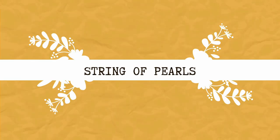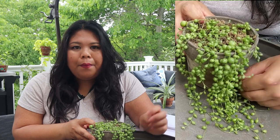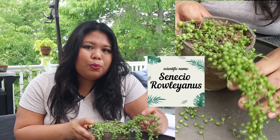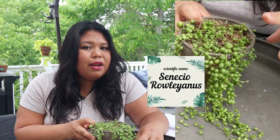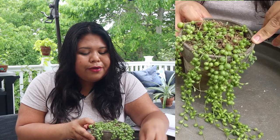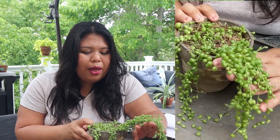The very first one is the string of pearls, and this was very trendy last year. When I first started my plant journey, this was one of the plants that was very much sought after but very difficult to find, and if you did find them they could get quite expensive. Right now these are a little bit more common, a lot easier to find and a lot cheaper as well.